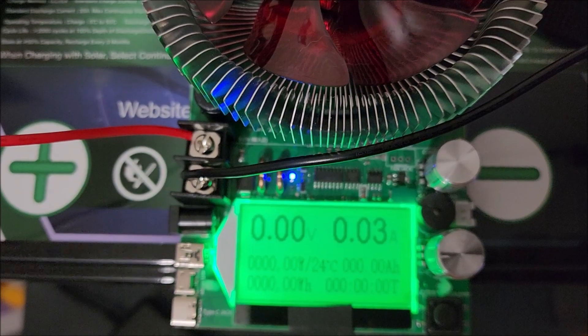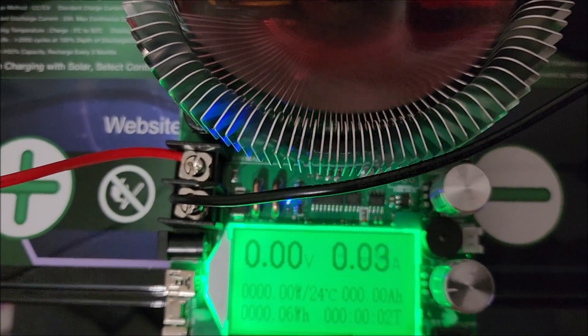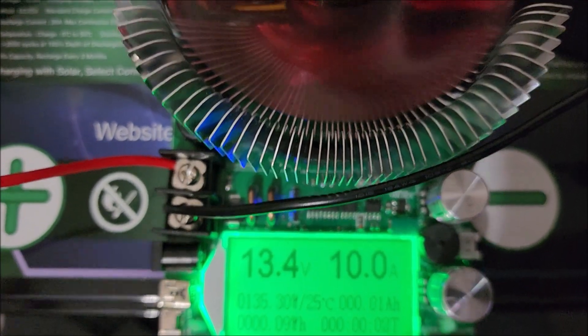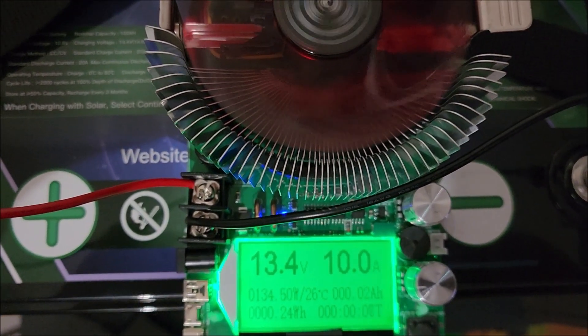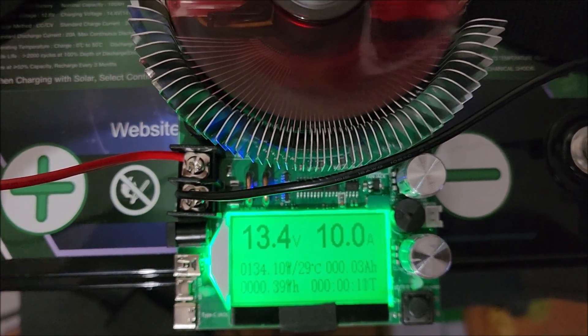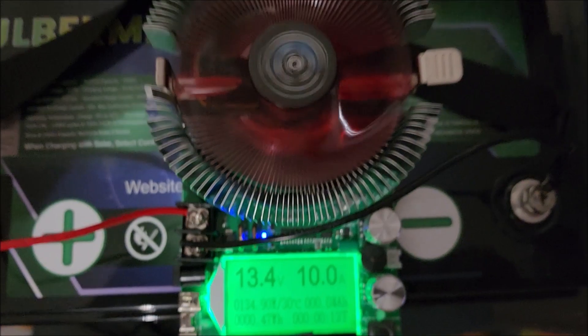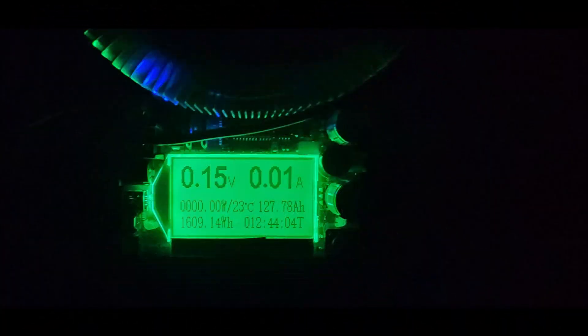Alright, so now we are all charged up. Going to hook up and do a discharge test at 10 amps — check back in when it's done and let you know how it did. As you can see, this 100 amp-hour battery tested at 127.78 amp-hours, and I was so surprised at the output that I decided to test it again at a higher load.